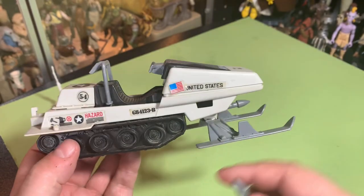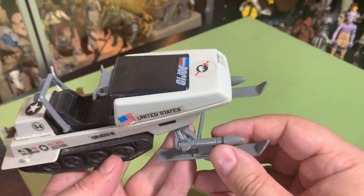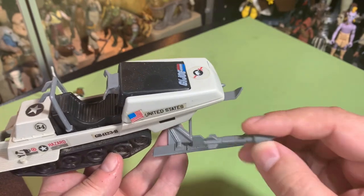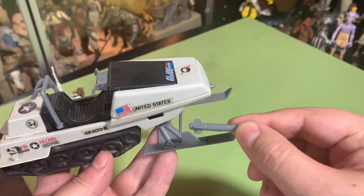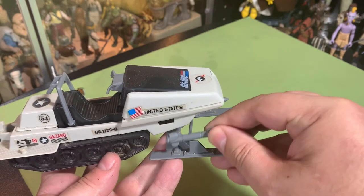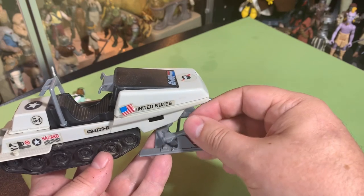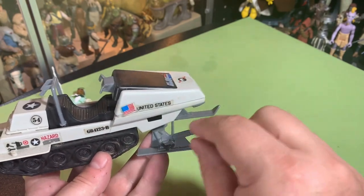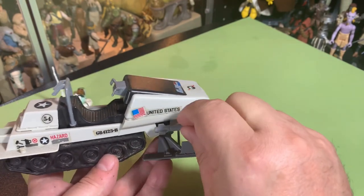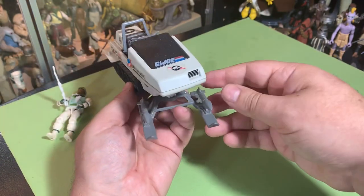The missiles can come off. Now the missiles were supposed to have a sticker on them but my sticker's gone — there's a little one on that side but I think there was a red stripe on there too. When we were kids, you'd just pop them right on here and the missiles went flying for our Cobra enemies.